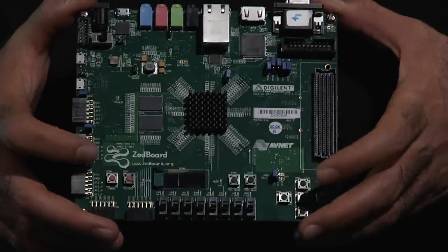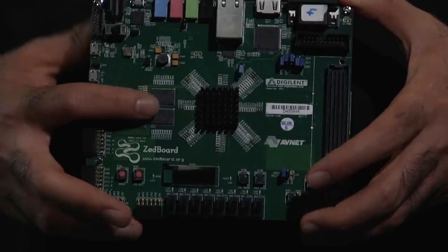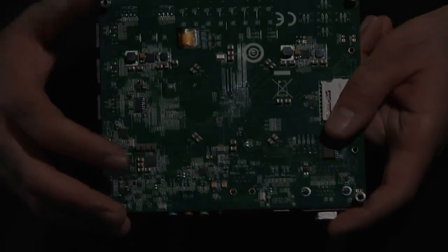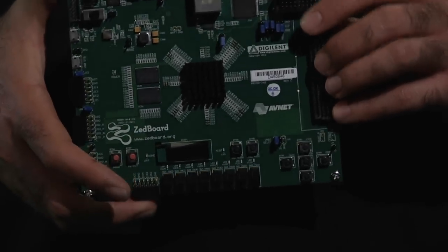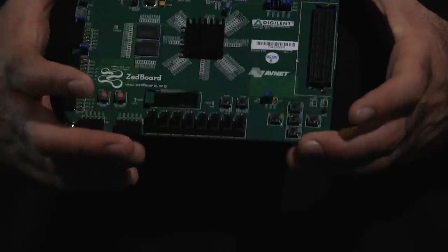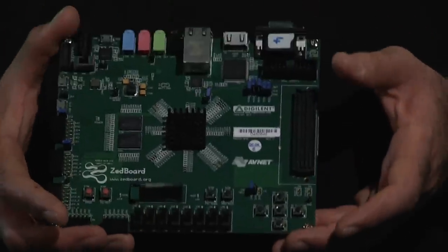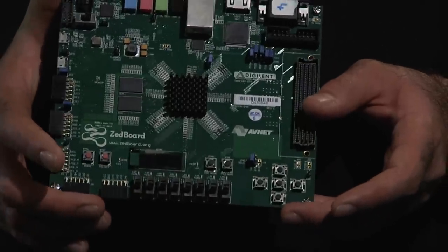Here we have two DRAM components. And then we have a set of general-purpose interfaces — general-purpose IOs.